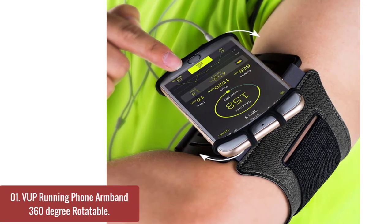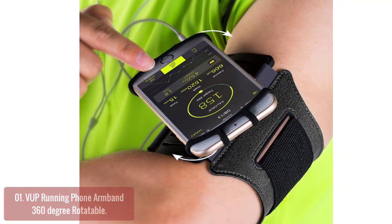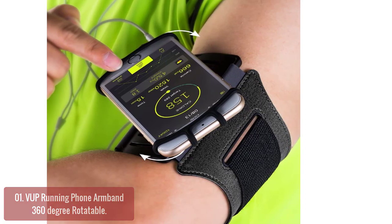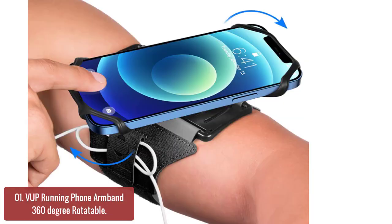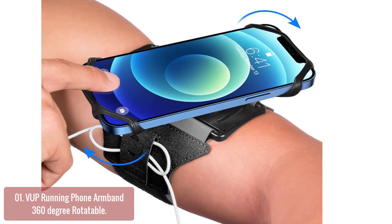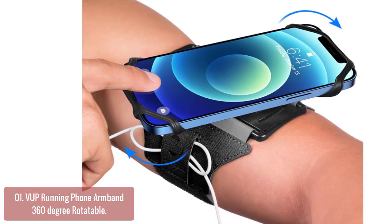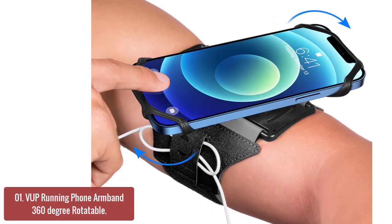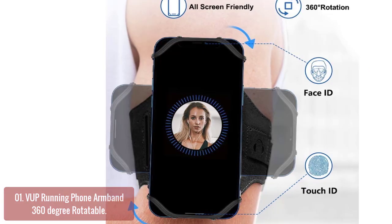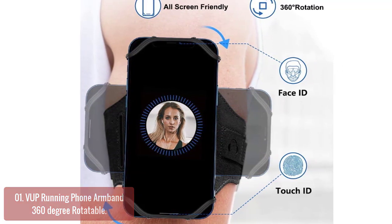List number 1: The UP Running Phone Armband 360 Degree Rotatable. The UP Running Phone Armband features upgraded silicone straps to fit all screen phones better, especially for iPhone and Samsung Galaxy series. It will not block the Face ID and bottom part where you slide up to gain access to the phone. Completely access all buttons and controls of the smartphone. We've also upgraded the 180 degree rotation to 360 degree rotation, so you can check your phone at any angle you like.